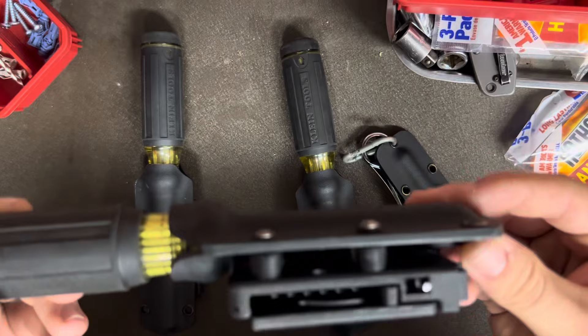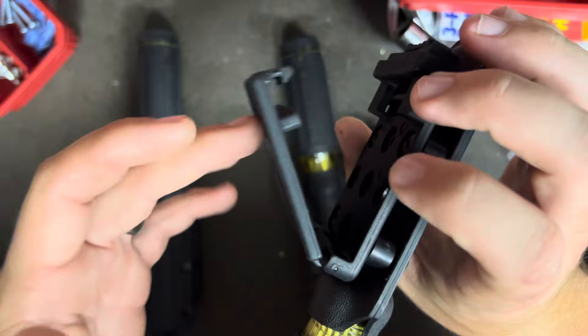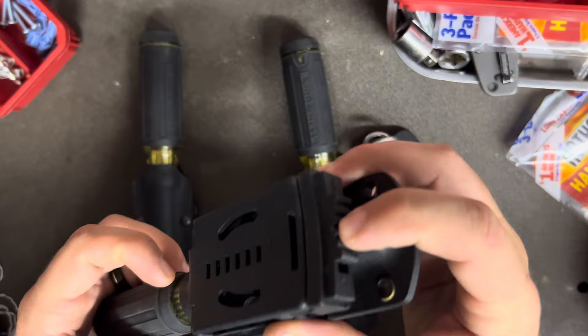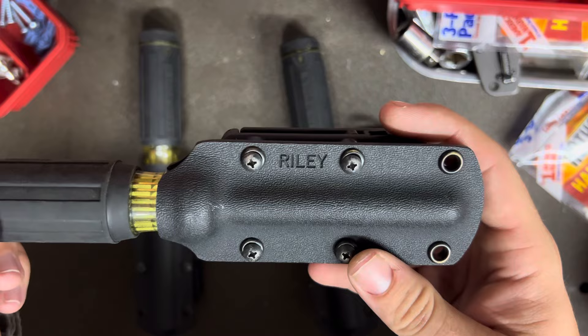It's a Kydex sheath with a locking belt clip on it that is adjustable. It'll do up to a two-inch belt. I typically wear an inch and a half so I have one of them in there. It comes with two, and it locks and has a switch to lock the button as well if you don't want the button to be pushed, which is kind of cool. And you can see he's got his name kind of etched on it as well — a nice little touch.